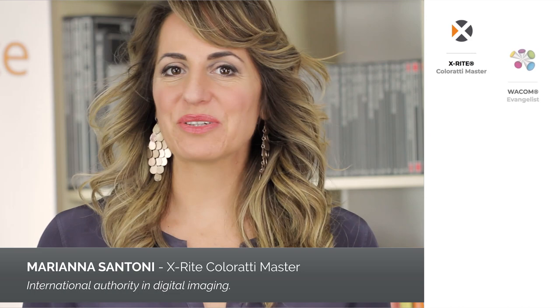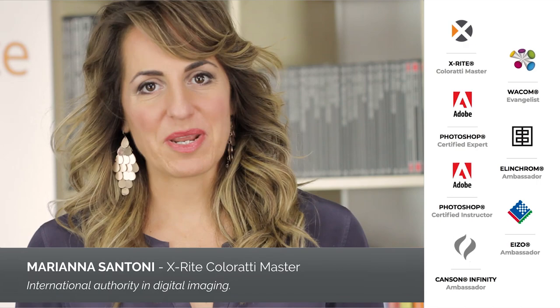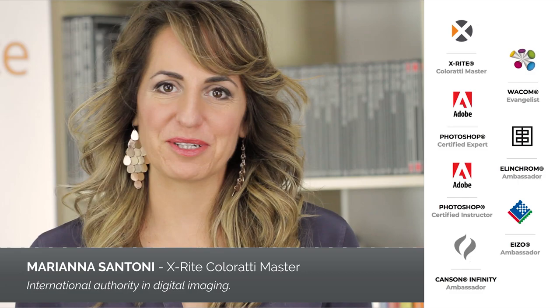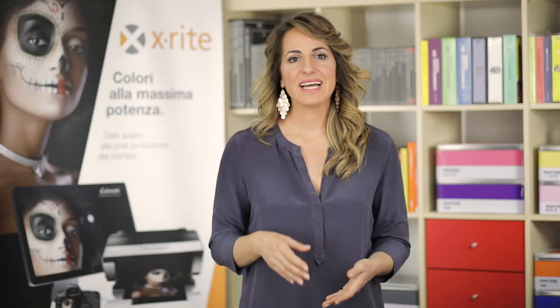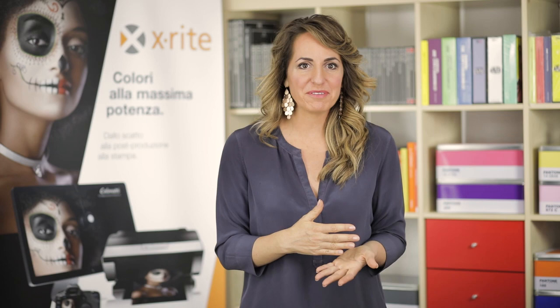I'm Marianna Santoni from Italy. In this video I've tried to include all the main answers to the most frequently asked questions I've been asked about the Color Checker during my courses and conferences around the world. I do hope all this information will be useful for you as well. The Color Checker helps you to solve all the main problems regarding the proper reproduction of colors. This is why many photographers use it on a daily basis.